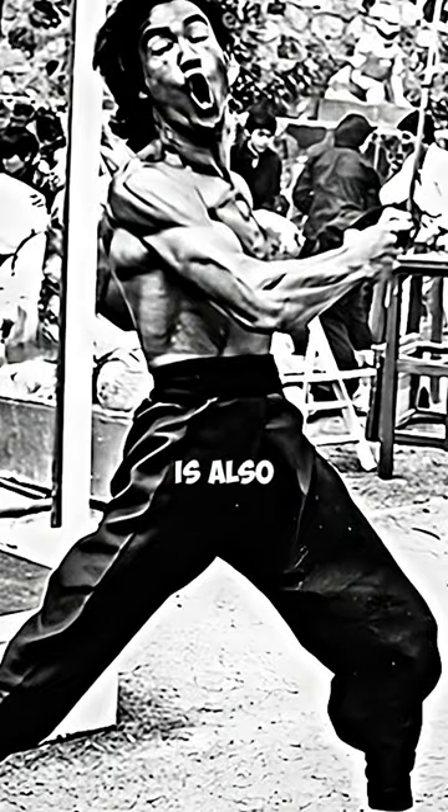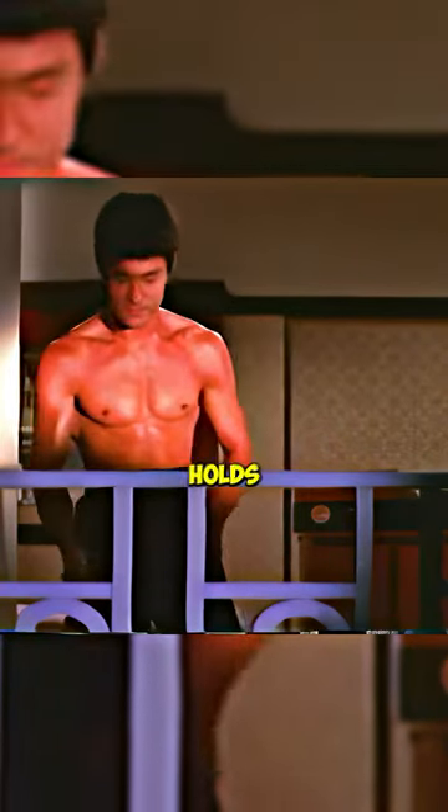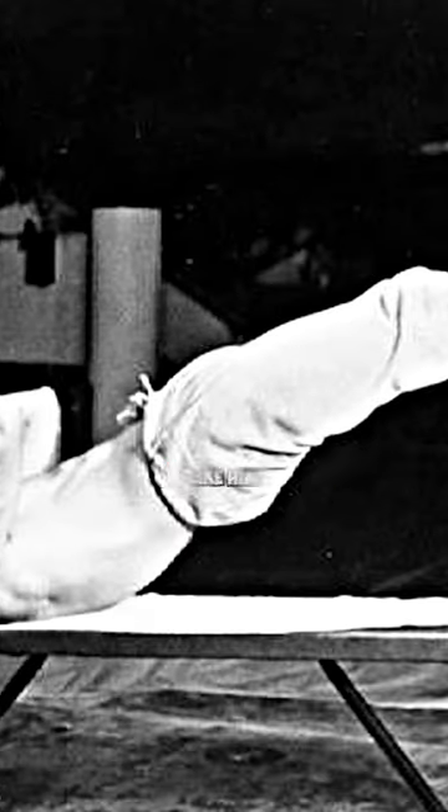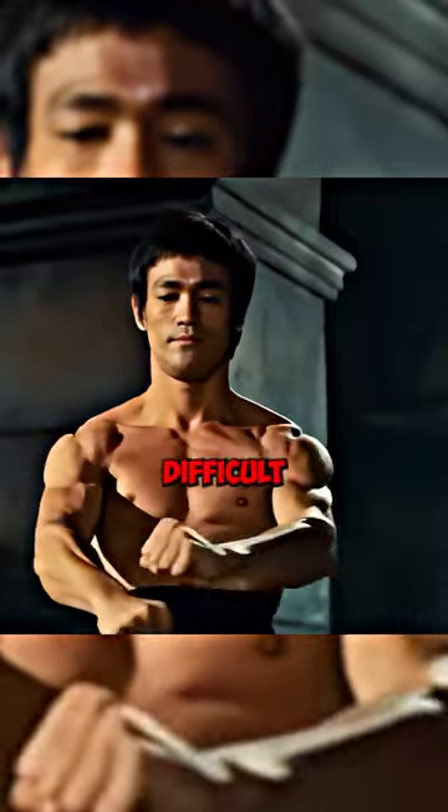His grip strength is also top tier, so you'll need to do static holds, dead hangs, and iron fist training. You'll also need to do advanced calisthenics like him. For the diet, he ate rice, pasta, vegetables, fruits, and organ meats, and he avoided western food. For cardio, he did martial arts and running.